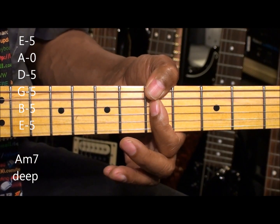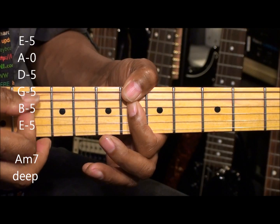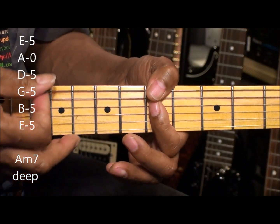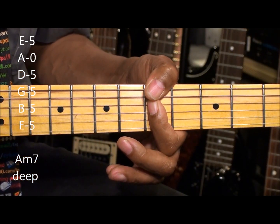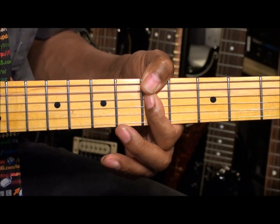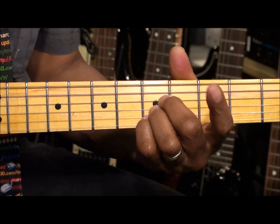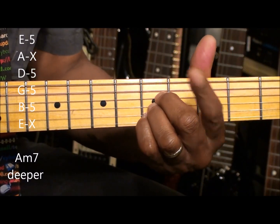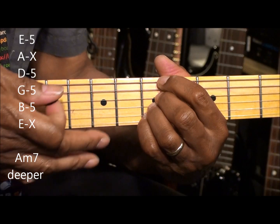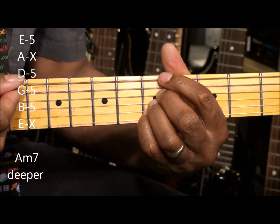If we want to move that chord up, we have to mute that note, mute the A string. But if we're staying here at the 5th fret, we can play A minor 7 that way. We can play a low pitched A minor 7 by putting our fingers in like that and bringing this finger on top, and that mutes out the high E. And that's a nice movable chord.